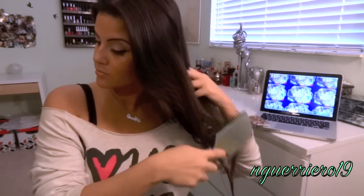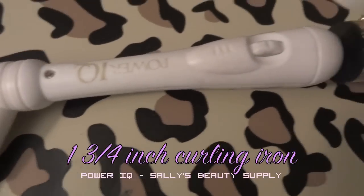First, brush through your hair to make sure there are no knots. Then section off your hair, working from the bottom to the top, and clip all the excess out of the way.